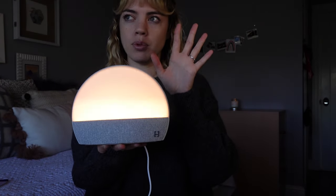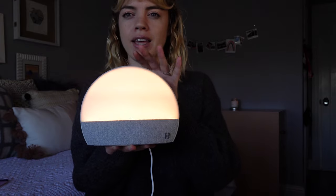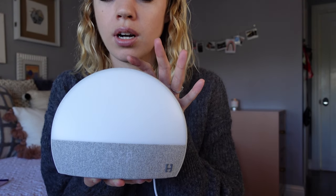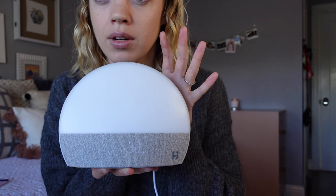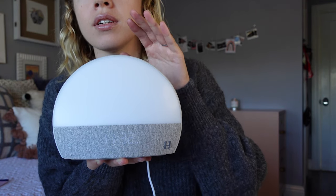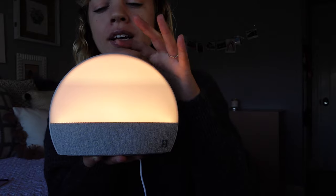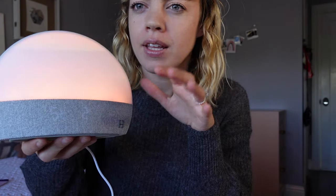This is the first mode — a reading light that lights up your room beautifully. Then in about 20 minutes it goes to the second mode. Let me try to do this on camera — okay, one tap, and then tap again.